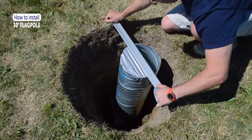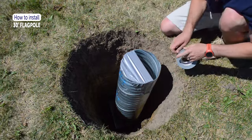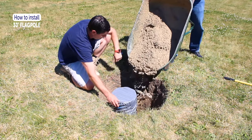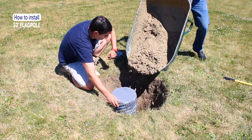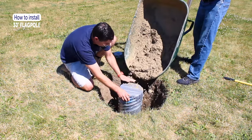Cover the top of the ground sleeve with duct tape to prevent concrete from entering during the pour. Pour one bag of mixed-up concrete into the hole around the ground sleeve, taking care not to get any concrete inside the ground sleeve.